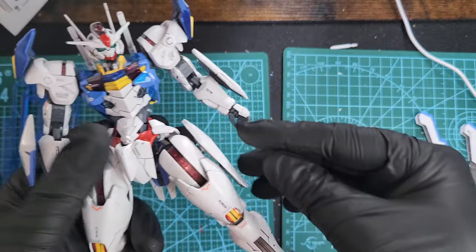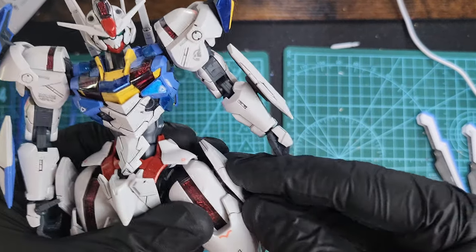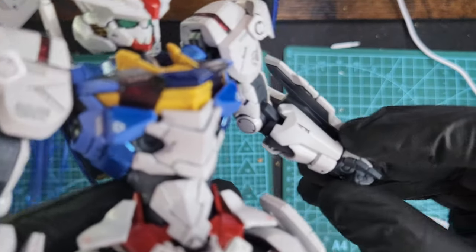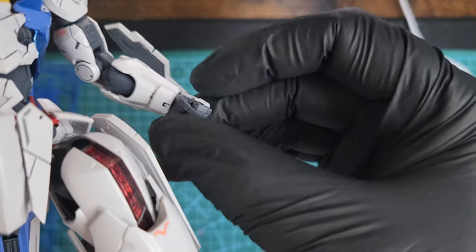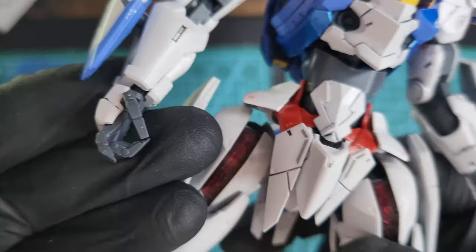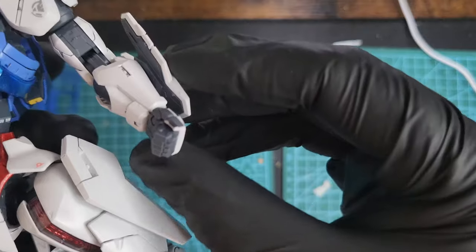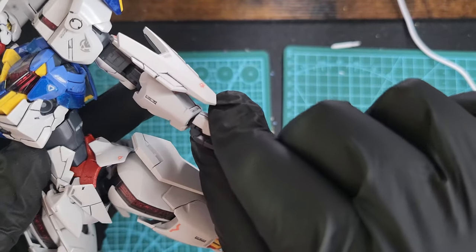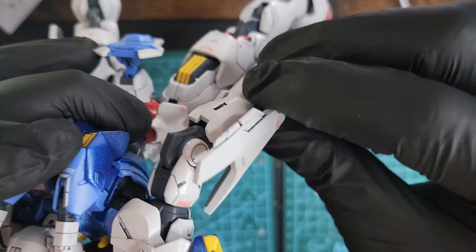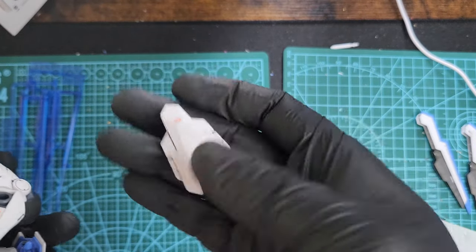You have those side skirts which move, and they can come off to make the shield — I'm going to show you the shield later. The front skirt moves a little bit. From the back, the hands have thumb articulation only — one joint thumb articulation — and you have two types of hands: the gun-holding hands and the fists. They're nice and they move 360 degrees. The elbow moves front and back really smoothly, no complaints there.